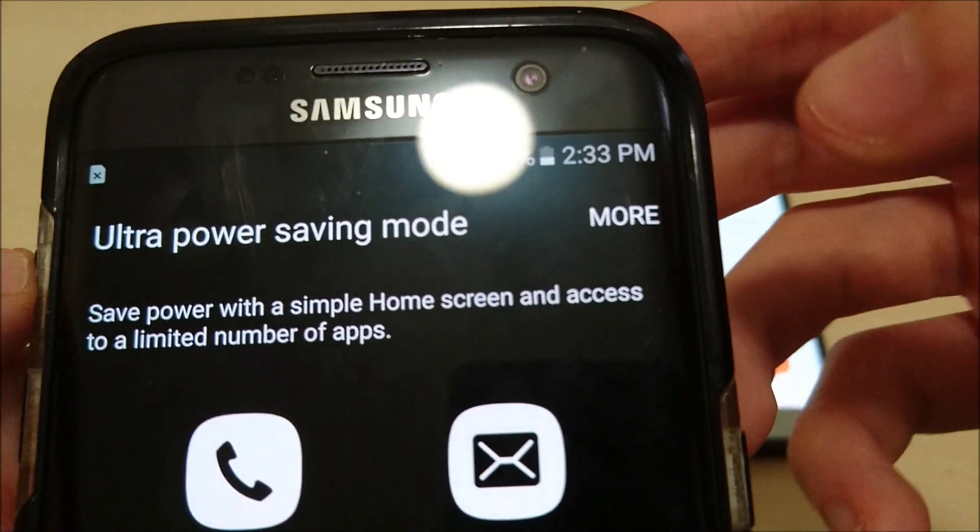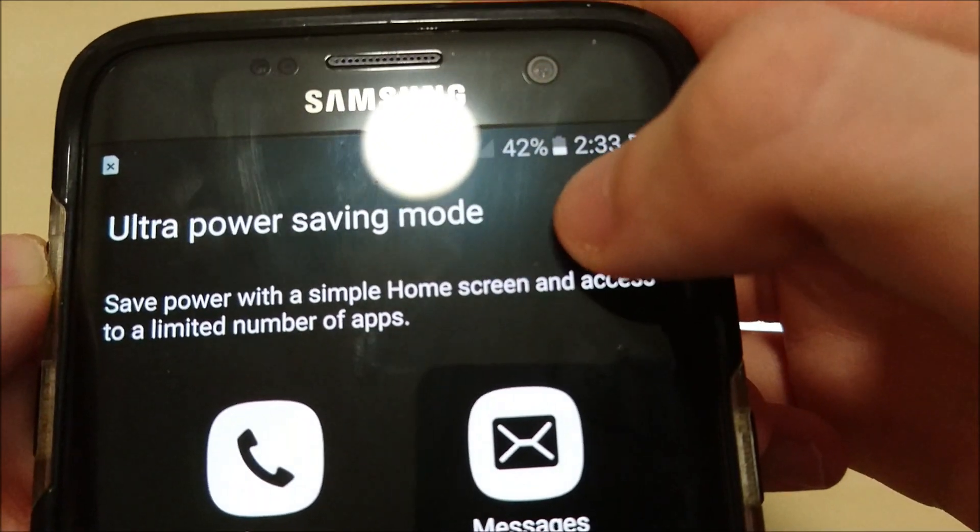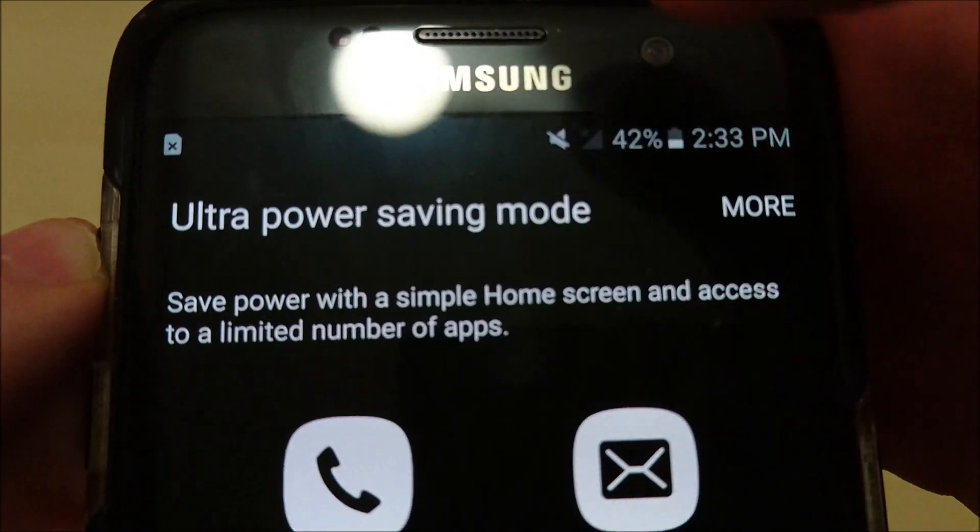You can turn it off either by dragging down the notification and pressing right here, or you can press More and then Turn Off.